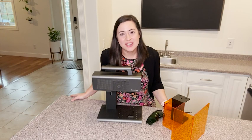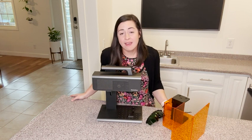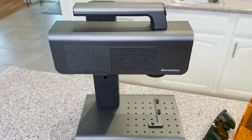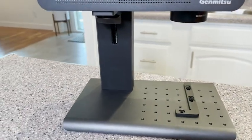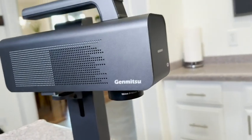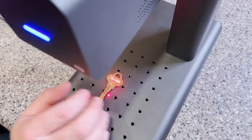Hey guys, it's Alisha with WTI. If you're looking for a fiber laser engraver, I want to show you this one here from Genmitsu. This is the Z5-1 fiber laser engraver. It makes really quick work of personalizing all different types of materials.